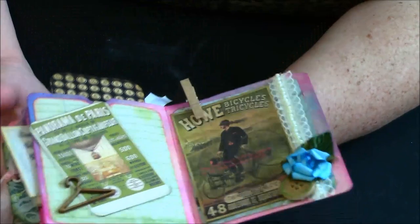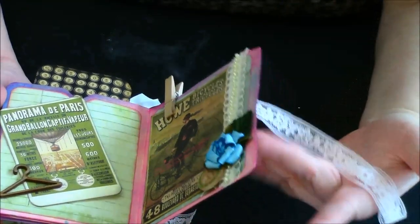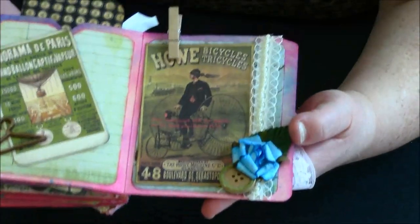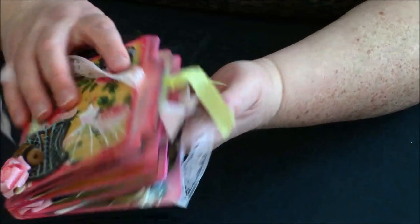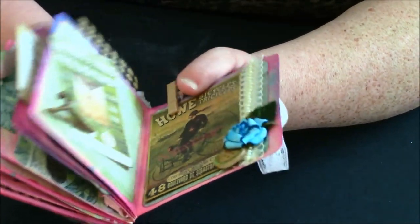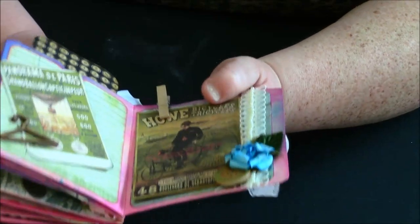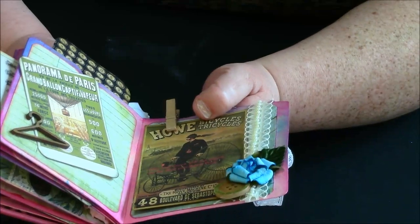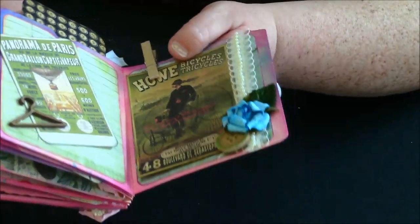Now it doesn't normally look this squishy, but I have this thing where every time I make an album I make it chubby. I love making little fat chubby albums — I love loading them with ephemera, loading them with bellies, putting all sorts of stuff in because it makes it interesting to look at and just fun.